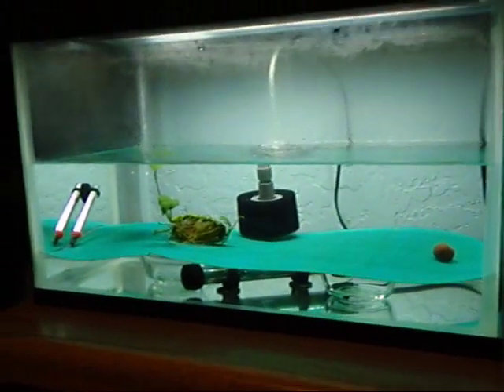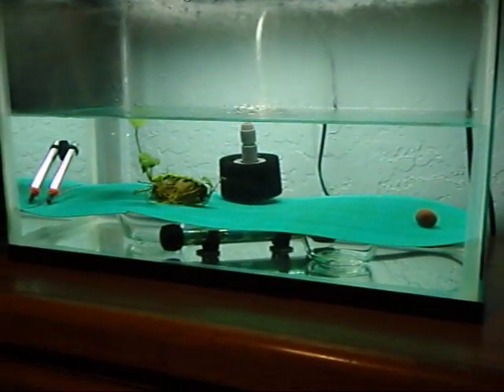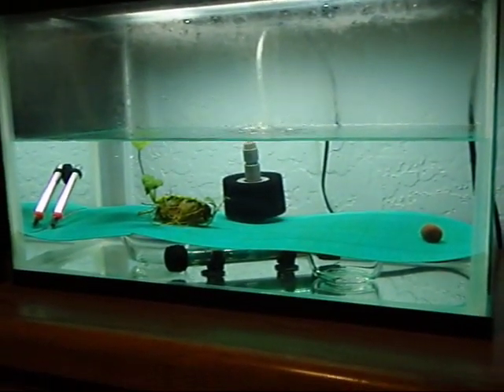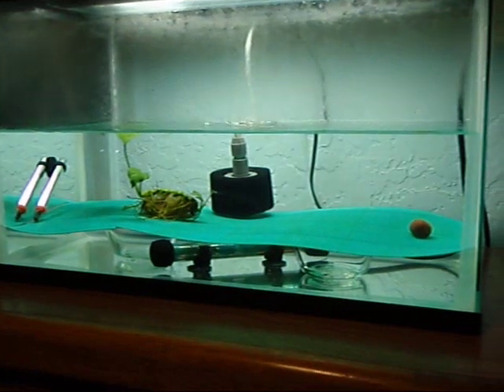So this is a video on how I spawn Zebra Danios. I am definitely not an expert or anything, but I have used this method a few times successfully now, so it seems to work pretty well for me.